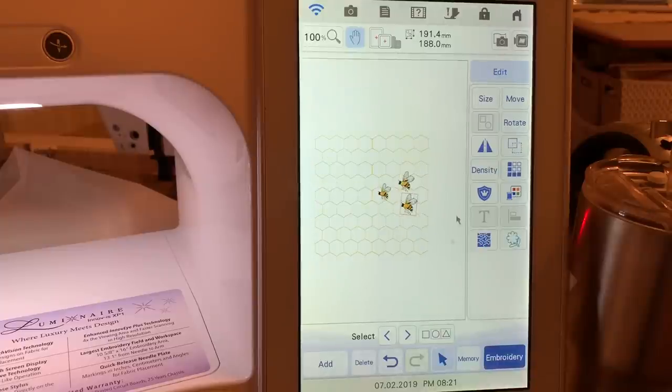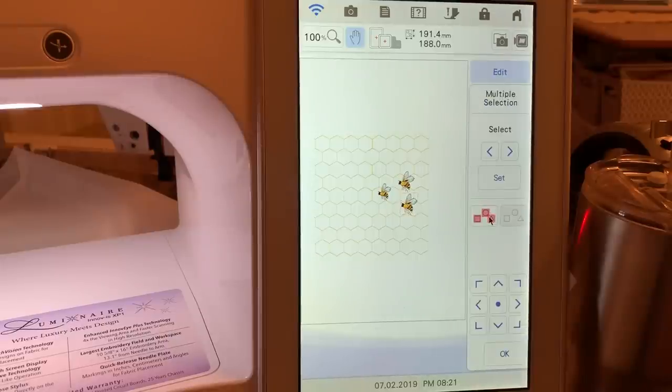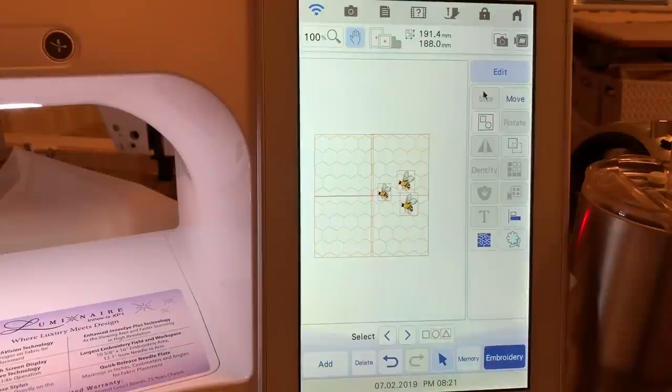If I wanted to, I could return and make this smaller since I'm going to create a sampler. Because it's all grouped together, I could try to resize the entire design. But going to size, it ends up selecting an individual design. If I try to group the entire design, choose okay, and then go to size, you'll notice you cannot do that. So if you're going to resize, the time to do it is before you add all your other design elements.